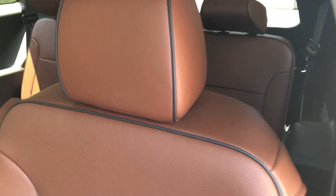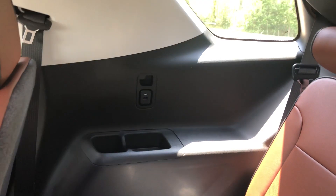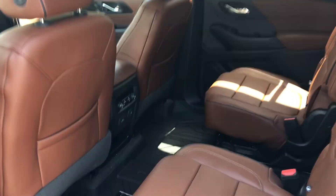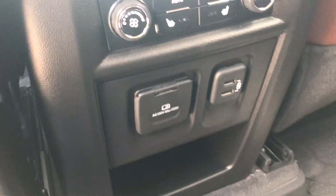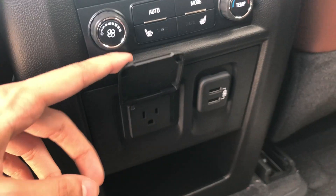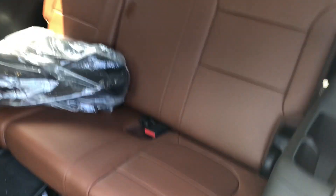This has the brown interior in it — it looks pretty nice. You've got some cup holders back there, a USB charging port, and it's the same on this side. It has the captain's chairs, heated seats in the back, a laptop plug-in right here, a couple USBs, climate controls, and you can lift the seats up to get access to the back.